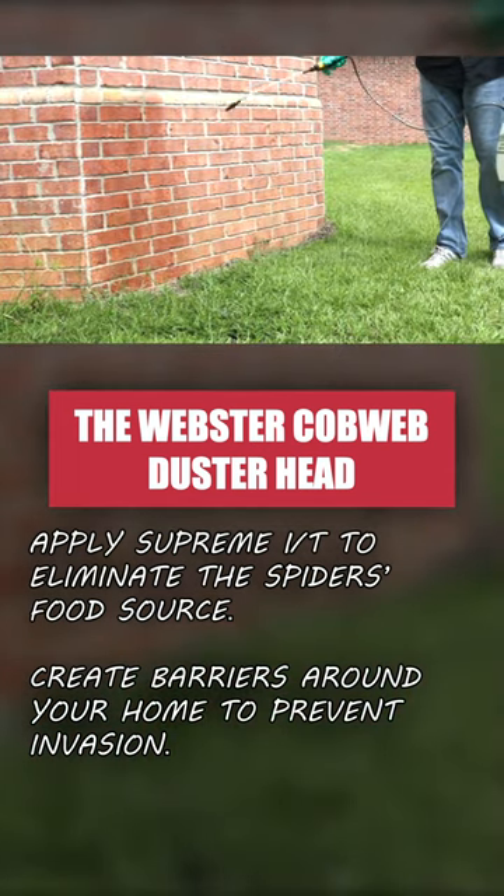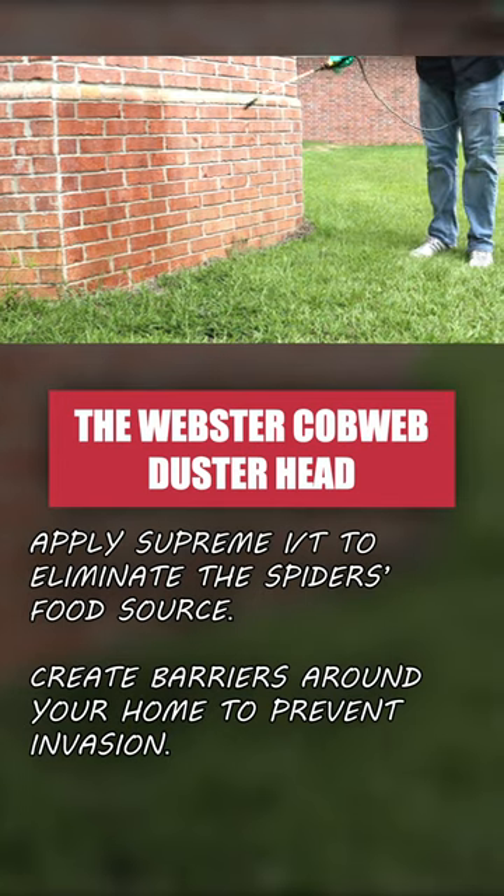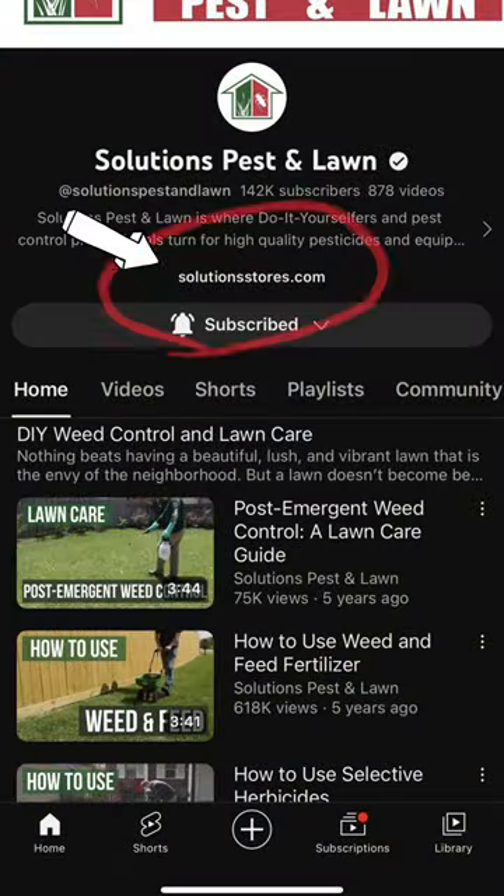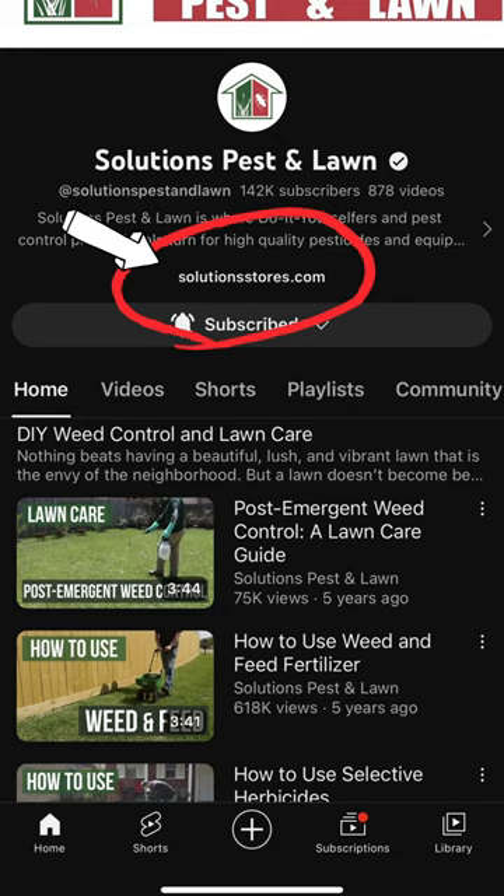With no available food sources, your home stays less conducive to spider activity. For more pest control and product guides, don't forget to subscribe and check out the links on our channel for free shipping on your order!